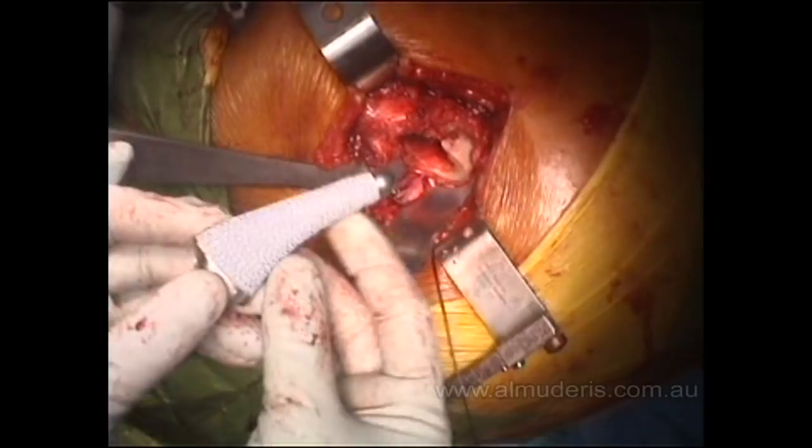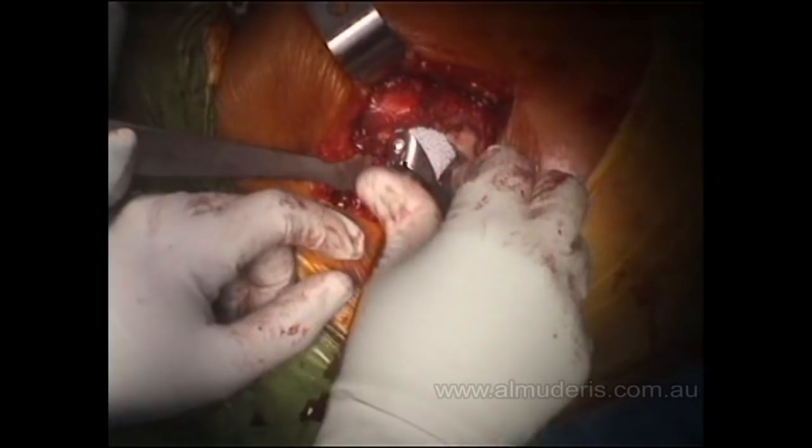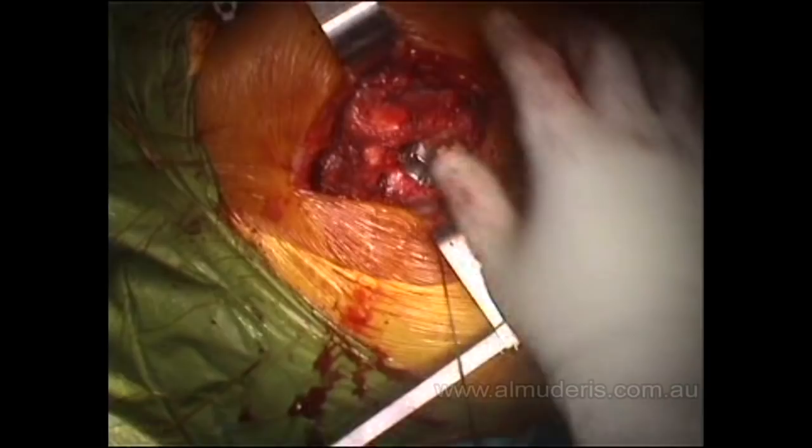The implant is short and it is covered with spongy metal and hydroxyapatite to become as biological as possible and ensure bone ingrowth. The implant is gently inserted and then the leg is repositioned.